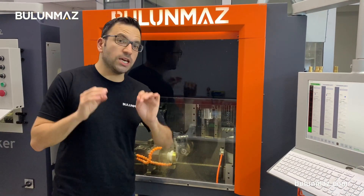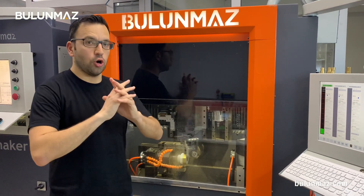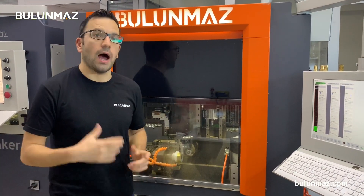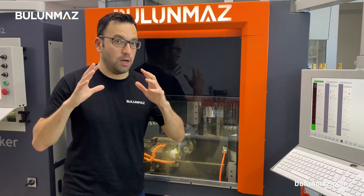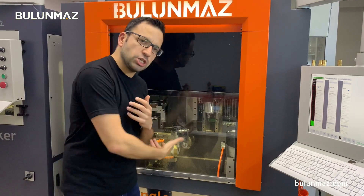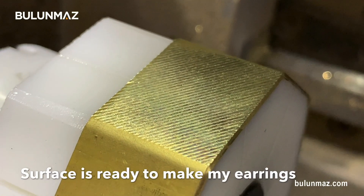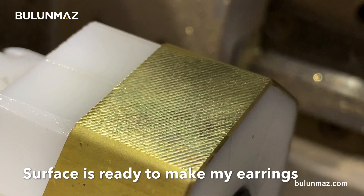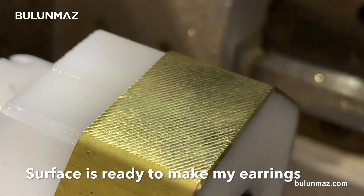As I told you, you don't need to know any coding to use the Bangle Master CNC machine. All you need to do is design your earrings, bangles, rings, or any item in a 2D computer design — I'm using AutoCAD. We have AutoCAD training videos you can check on our Bulunmaz YouTube channel. You just make your 2D design, export it to the machine, and it will run very easily. I created my background design, so now I will engrave my earrings on this design.